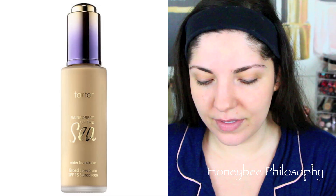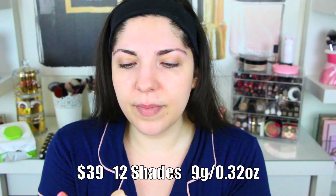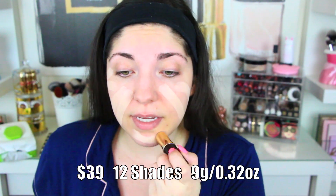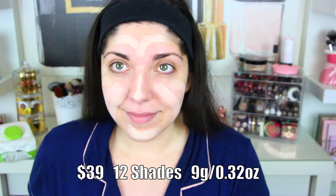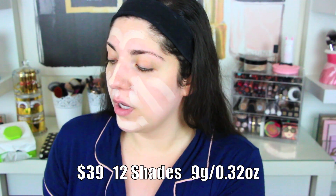I'm using the Claystick foundation. I am in the shade Fair Neutral, which is the same shade I am in in my other foundation — I'll insert it right here, I can't think of the name right now. So you do get a fair bit of product; I've used this about three times so far. I do feel this foundation is more of a medium coverage; however, you can build it up very easily to more of a full coverage.